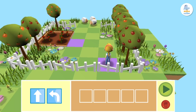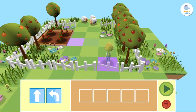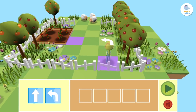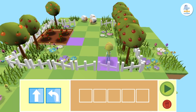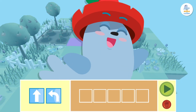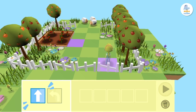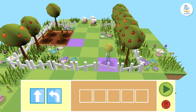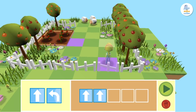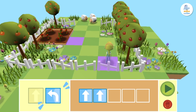The first thing we have to do is count the number of squares Peppa has to go forward before she makes the left turn. One, two — here Peppa has to make a left turn, and then go forward another two squares to get to the tomatoes. We'll start by dragging two blocks with a forward arrow, because first she has to go forward two squares. Since the tomatoes she wants to pick are on the left, we'll make Peppa turn left.